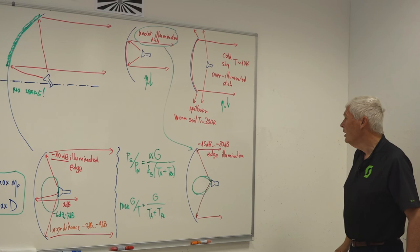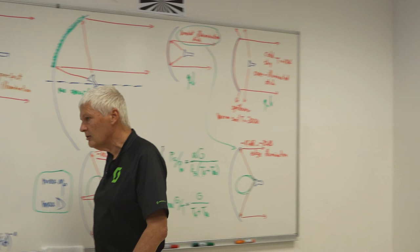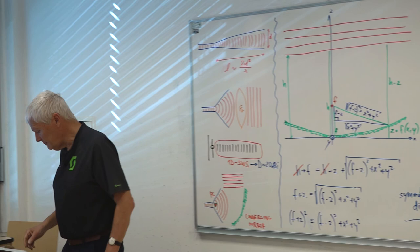That concludes this hour. In the next hour, we are going to discuss how to make feeds — from simple feeds to more complicated feed horns for dish antennas.